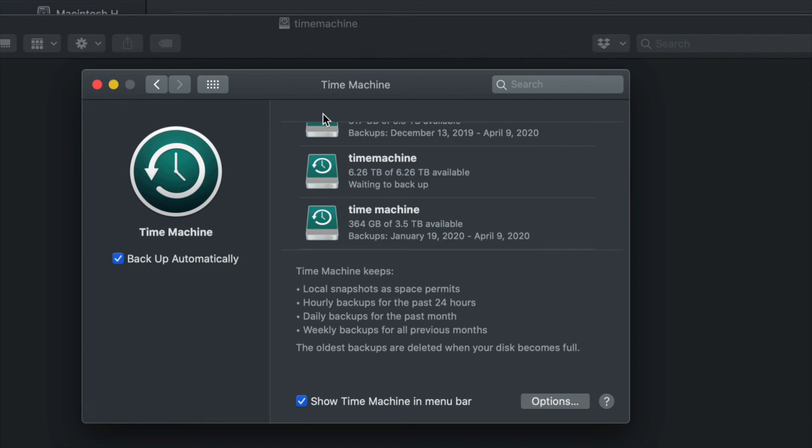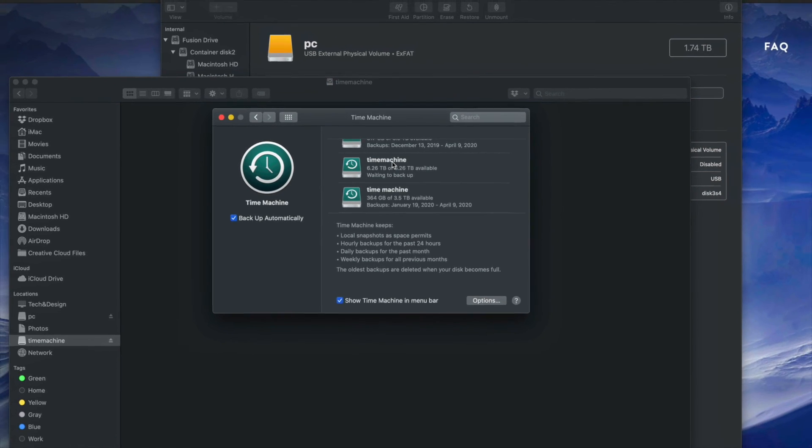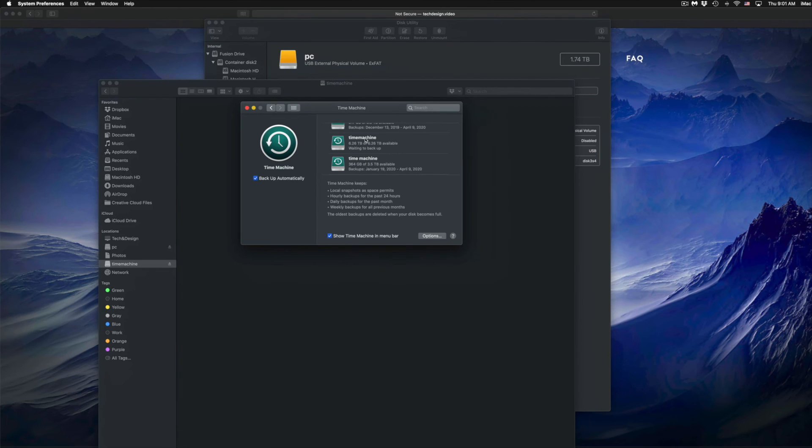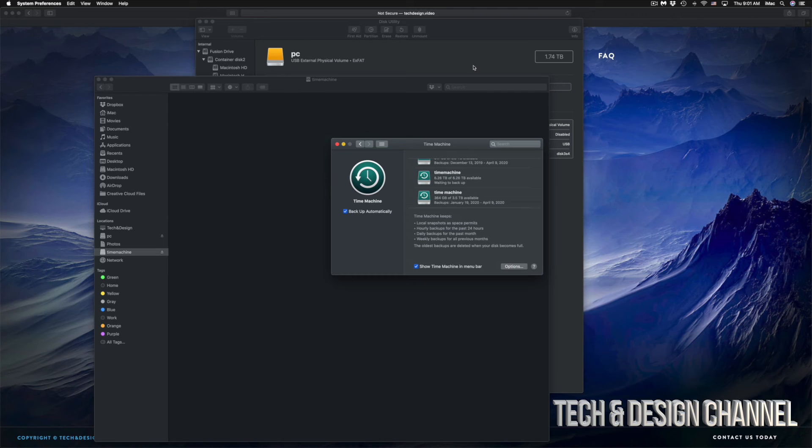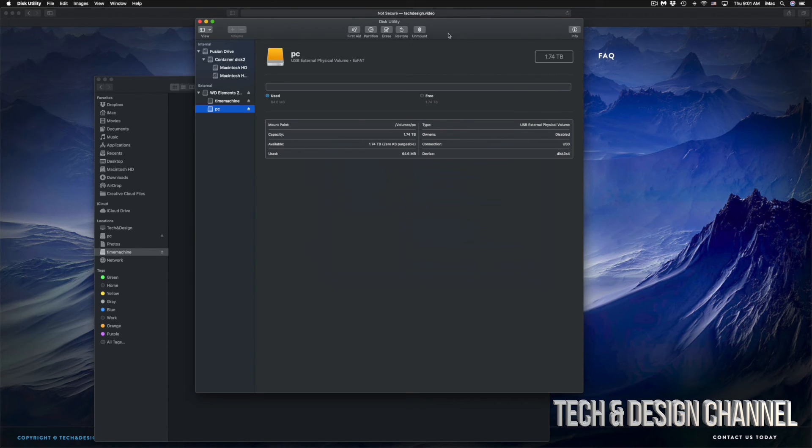If your Mac crashes, don't worry — with Time Machine you can hook up your external hard drive to a new Mac and load up everything from your previous Mac. I have a separate video showing how to transfer all your information from one Mac to a new Mac using Time Machine. That would be it for the basics — I also have specific videos going deeper into Time Machine and external hard drives.